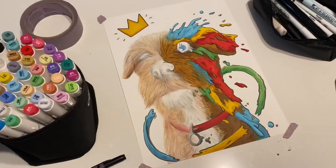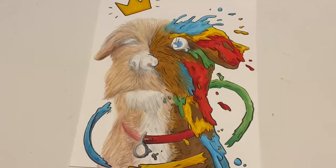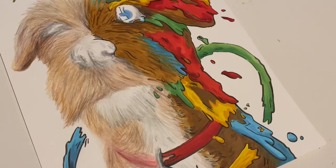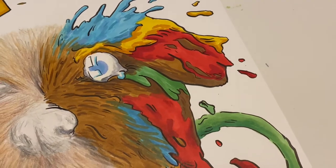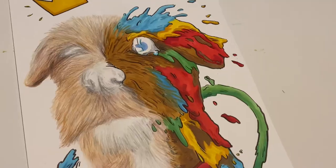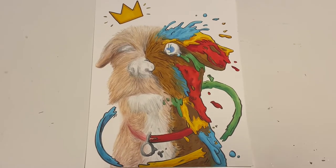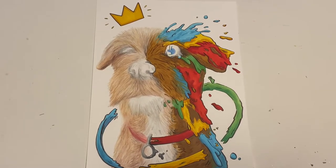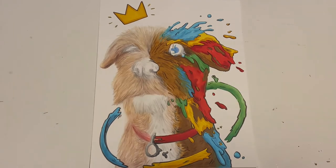So that was my drawing process and now it's time for the reveal. Enjoy! Thanks so much for watching and I hope you all enjoyed the video. Let me know what you think of my submission and be sure to check out some other submissions as well. Like, comment, and subscribe and I'll see you guys next time!